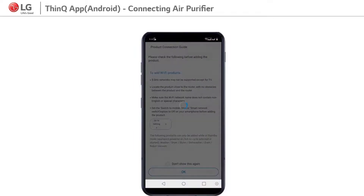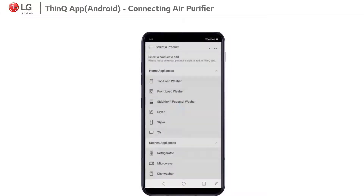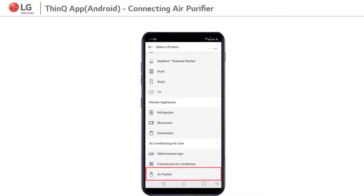3. Press plus sign to add a new device and click on OK. 4. Select the air purifier option.